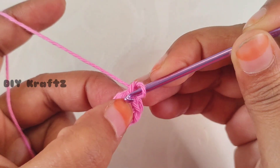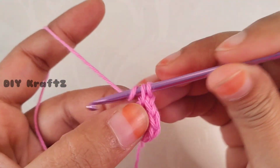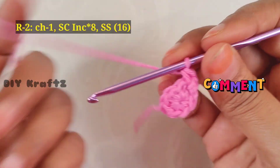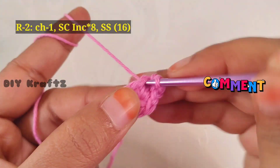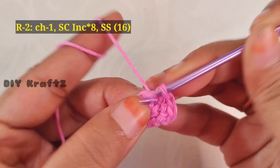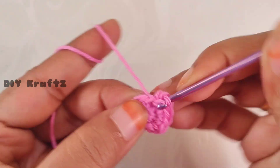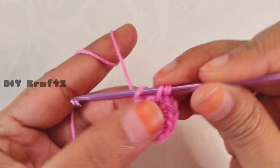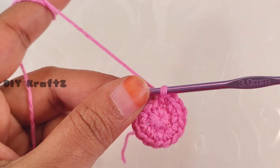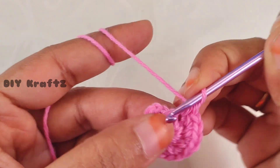This completes the first row and we'll have eight stitches by the end of it. Now chain one and let's start making the second row. Into the first stitch make two single crochet stitches — that's a single crochet increase. We are going to repeat this single crochet increase seven more times. Increase means working two stitches into the same stitch.